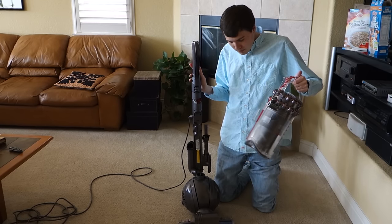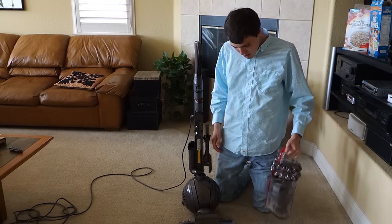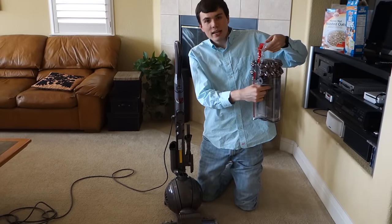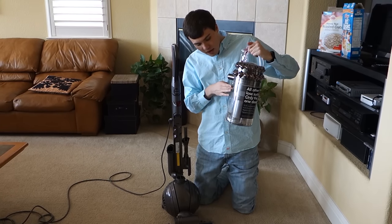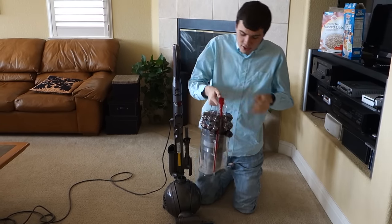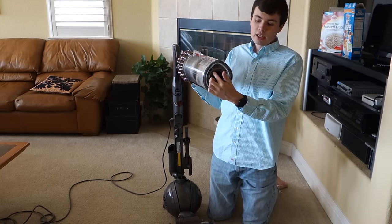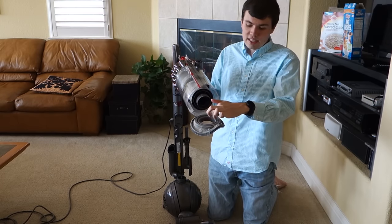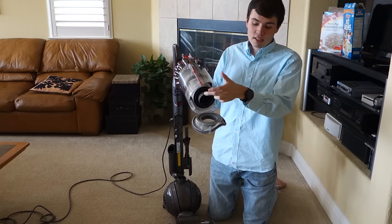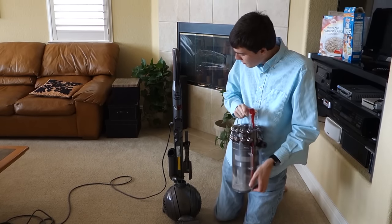If you're still having trouble and there is suction at the motor, make sure that there's nothing caught in this assembly right here, where the air enters the bin. Over a garbage can, open up the bottom of the bin and make sure there's nothing caught in this black seal here. If there's something caught in the seal, or in any of these rings, then you need to pull that out and try it again. That should fix your problem.